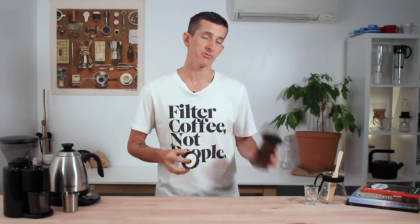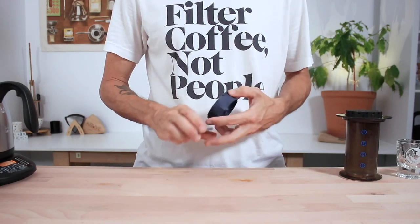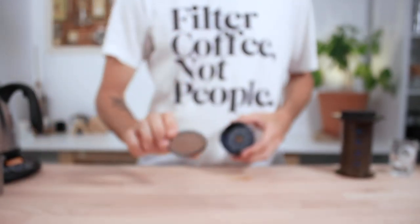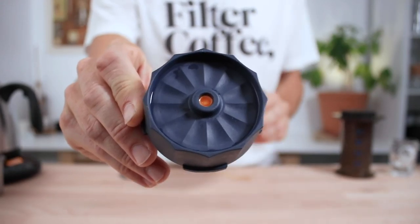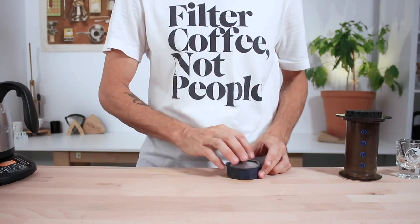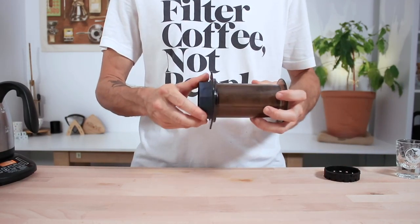This is the attachment to your Aeropress that replaces the original filter cap to make a stronger brew that has some crema and resembles the taste and strength of a real espresso. It comes with a 70 micron fine metal filter that keeps your grinds out of the cup. The design incorporates a pressure actuated valve which constrains your whole brew to be pressed through a single hole at the bottom whilst pressing, without losing any drips in the immersion stage.